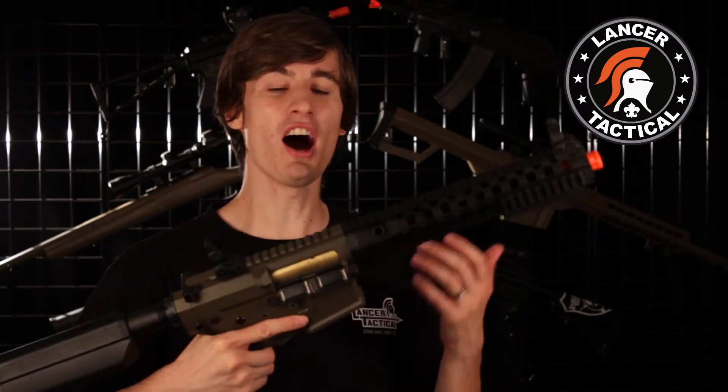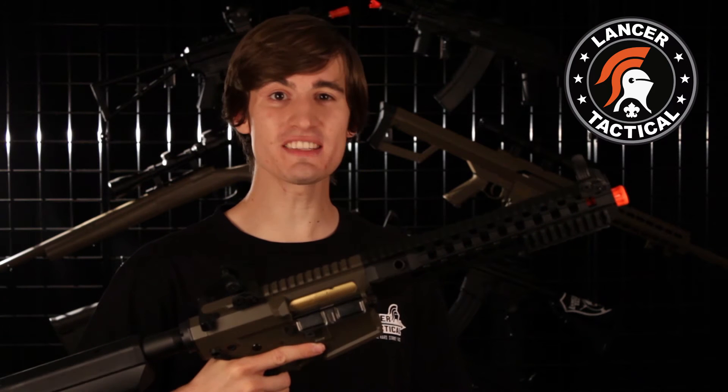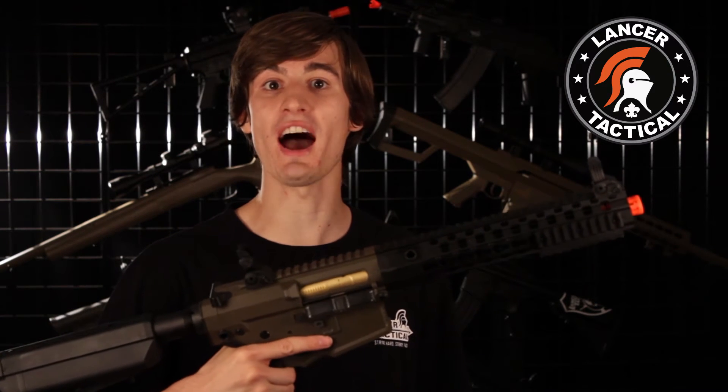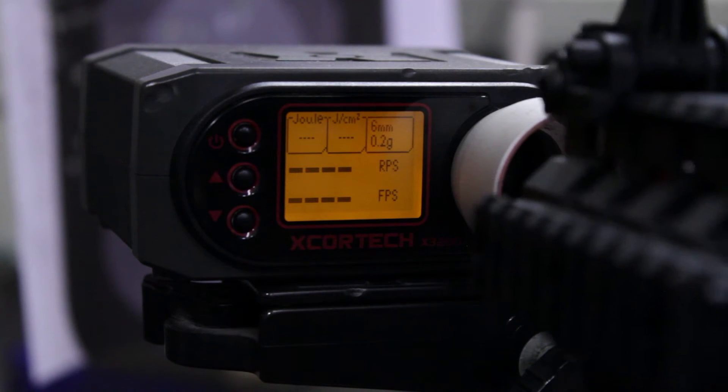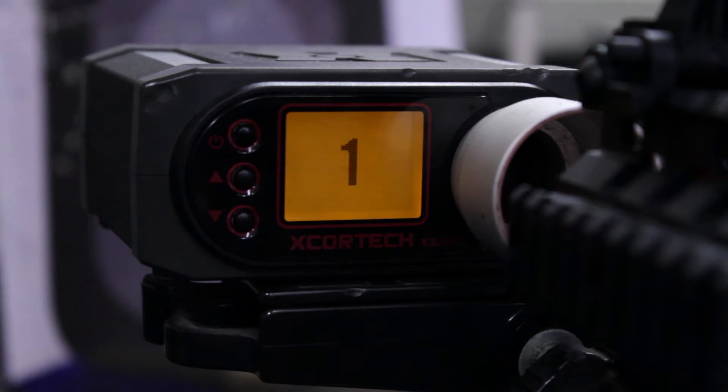One more thing on this gun — on the last rendition of this prototype, we had some concerns that the FPS was a little bit hot. But now we've made some modifications to the prototype, so when I took it to the chrono, I saw an FPS right around the 405 range.